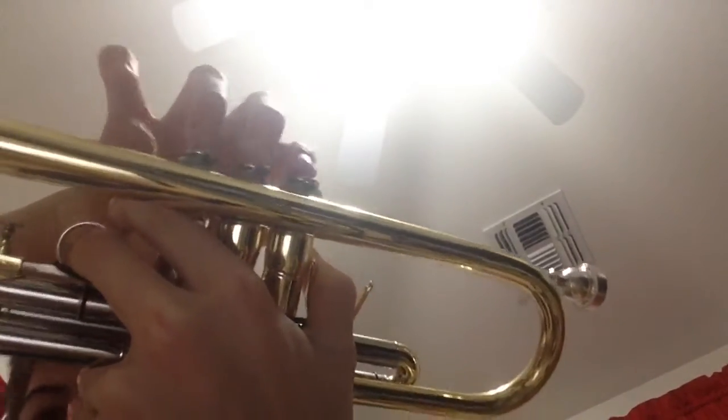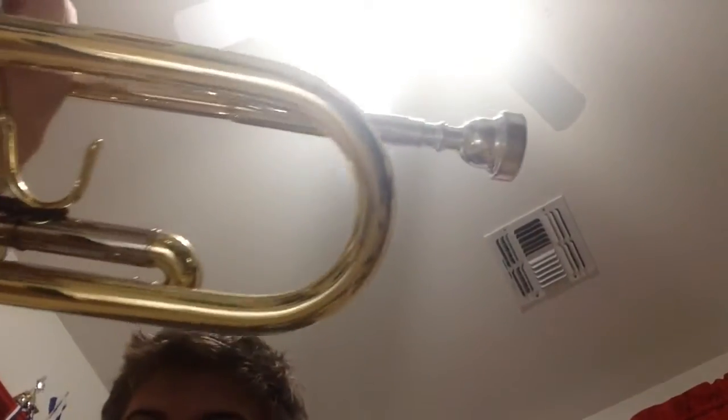So now we're gonna review my pretty sweet trumpet. We got some valves. That's pretty cool, but they stick sometimes, so that's not good. It's got a mouthpiece — that's where you put your mouth and the sound comes out.